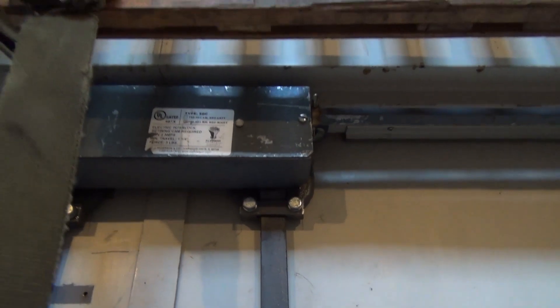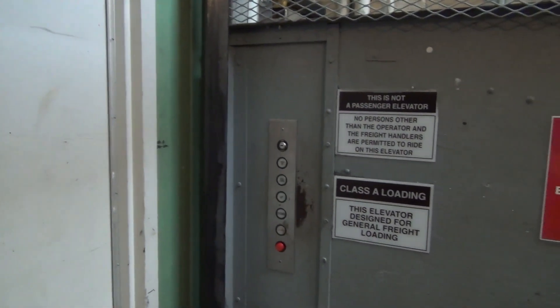CJ Anderson interlocks too. That is a really epic old Otis freight elevator.